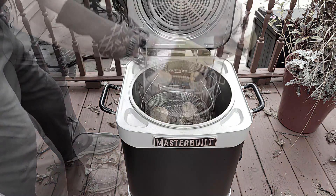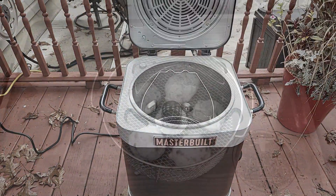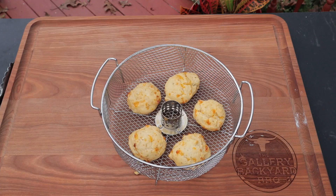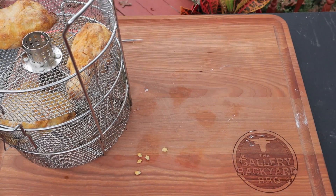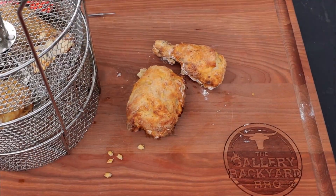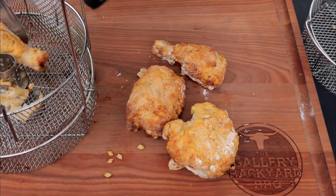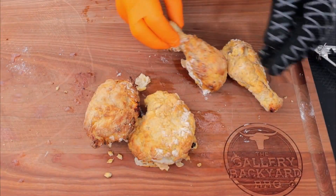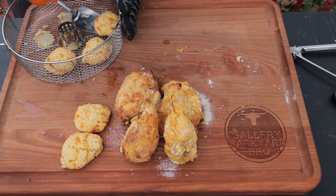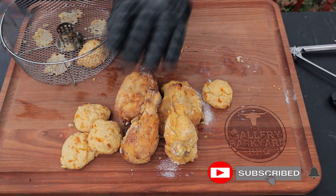That chicken is looking pretty good, so we're going to get it off and onto the board. We got a decent browning — I would have gone 425 the whole way. I started at 400 and probably lost about 10 minutes, so it'd be a little browner. Also, if I hit it with the duck fat spray a little bit better everywhere it probably would have browned out better. I put a little spray of butter on the chicken to try to get rid of some of that white. We got a little bit of sticking we're going to have to figure out.